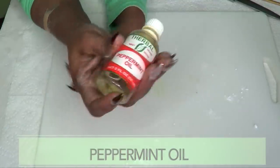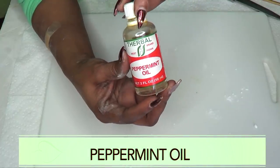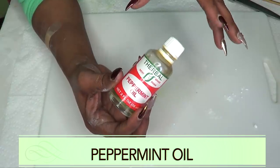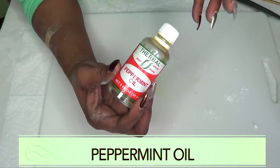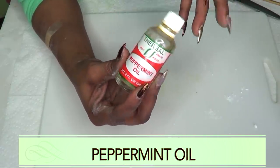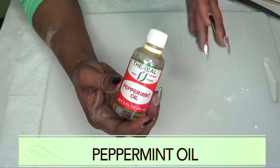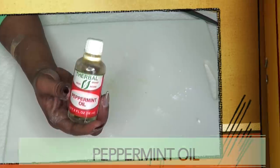Our next ingredient is peppermint, and it's an optional ingredient. I'm using peppermint for a pleasant taste. Not only that, peppermint is great for the gums and helps with freshening the breath, basically giving your mouth a pleasant taste and fresh breath.